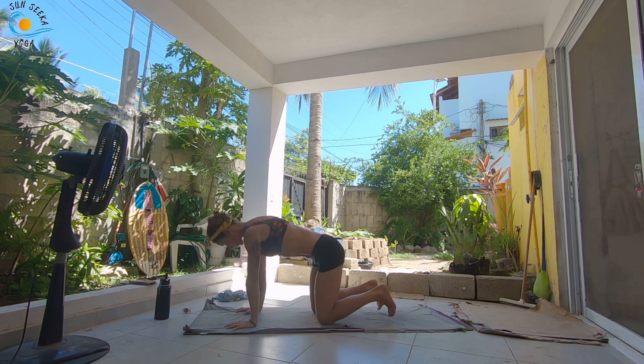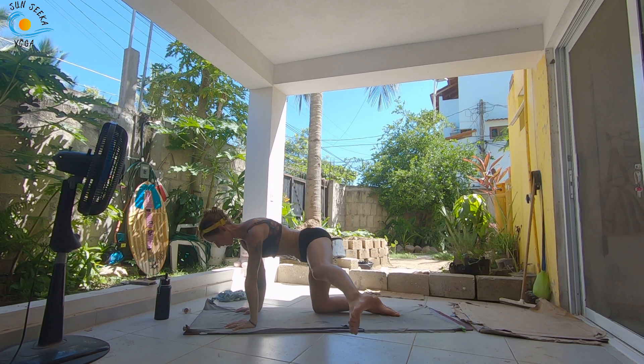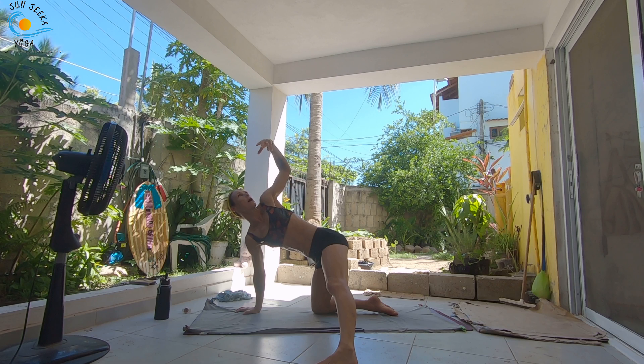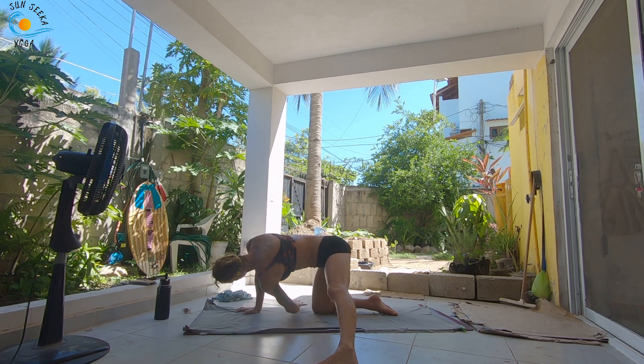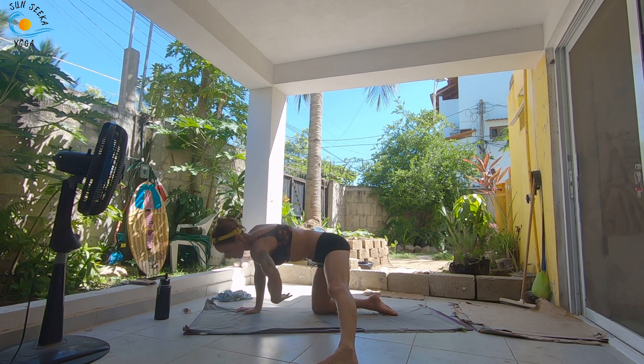Come to a neutral spine, take an inhale. As you exhale, extend your left leg back behind you, and then sweep it all the way off to the left side of your mat, set it down. As you inhale, sweep your left arm up towards the sky, and then as you exhale, thread the left arm underneath the right. Inhale, open it up. Exhale, thread it under. One more here.